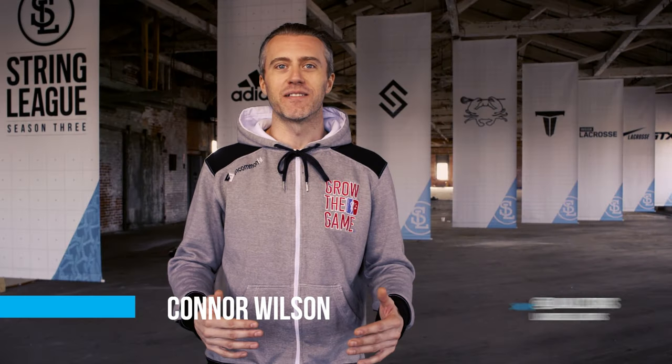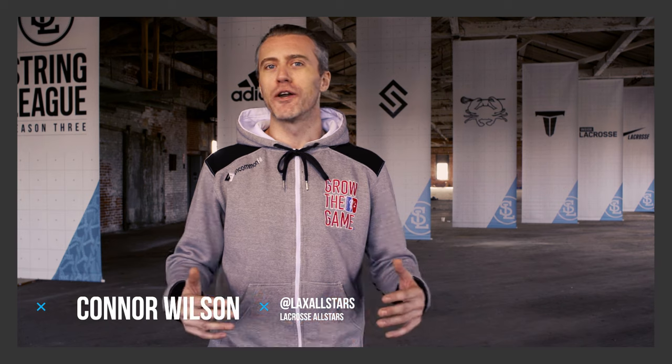Verona Lacrosse is back for Season 3 of String League. The one and only Joe Williams, Brooklyn's finest, has a great challenge for you. Check out what they've got going on and see if you can match up to Joe's high standards for a quality strong stick.